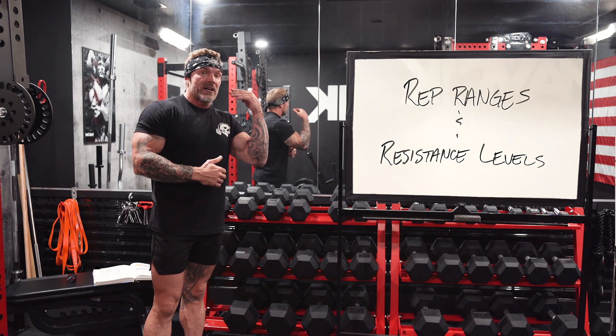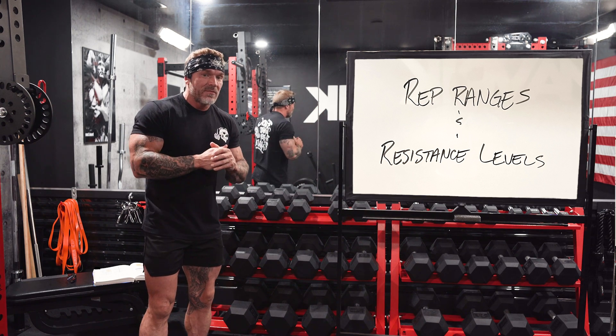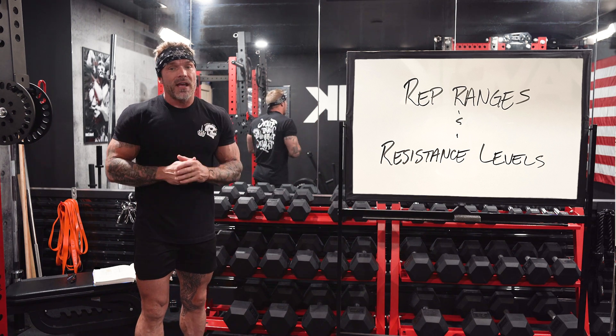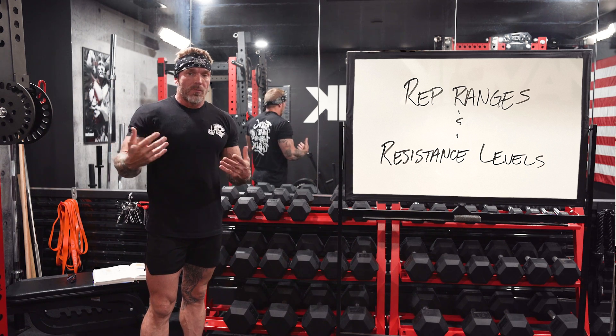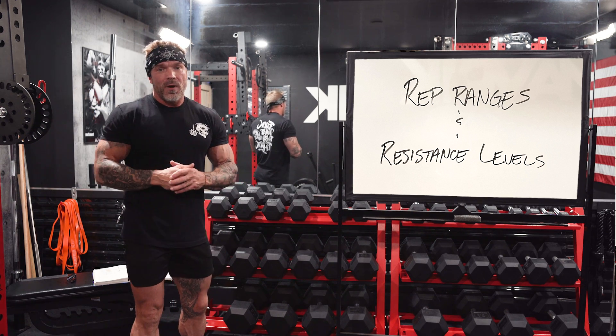It's not just the number of reps, but the resistance level you're using, and even a step beyond that — the amount of control, or time under tension per rep — that plays a part as well. Our goal with building muscle isn't just about how much weight we move and how many times we move it. It ultimately boils down to how hard we're making the muscle work. My goal is: how many reps and how much weight do I need until I reach that level of fatigue or stimulus needed to build muscle?